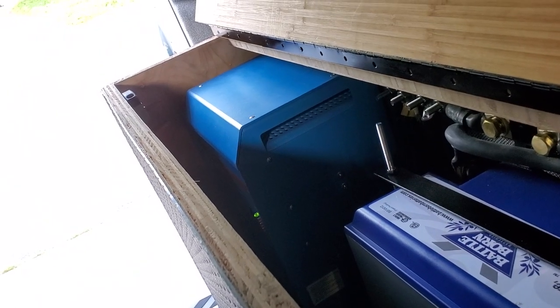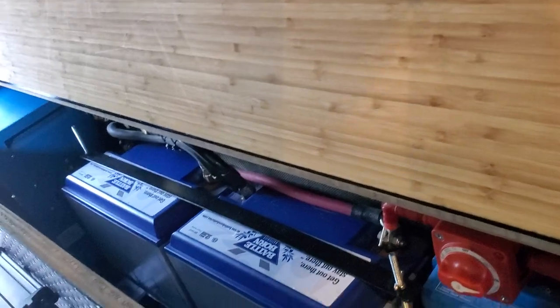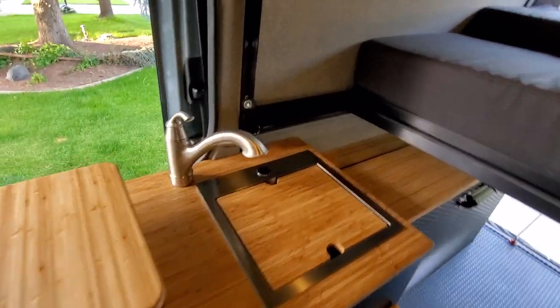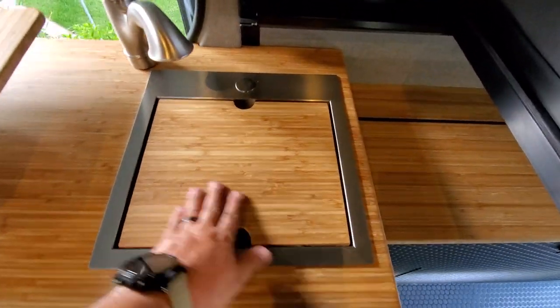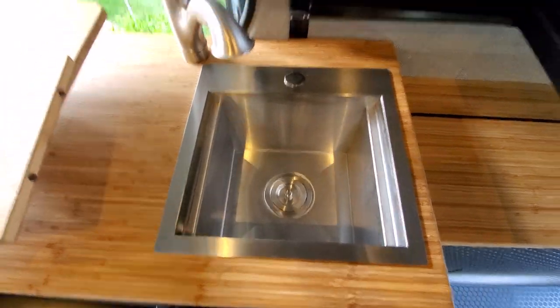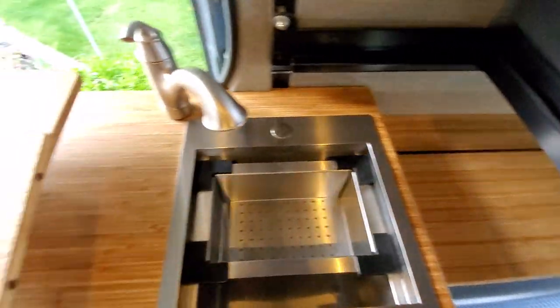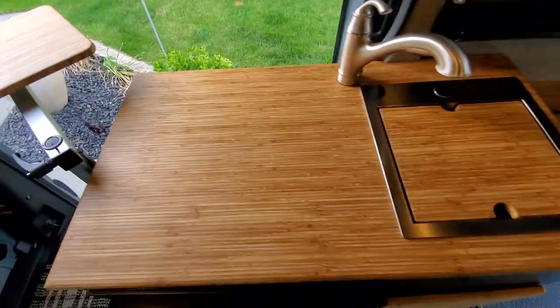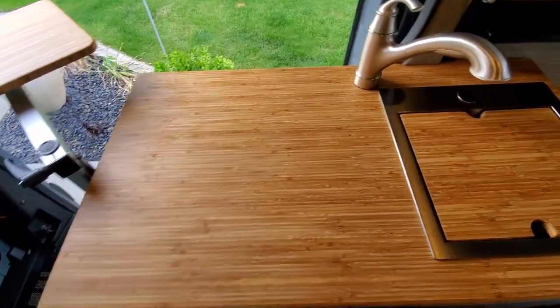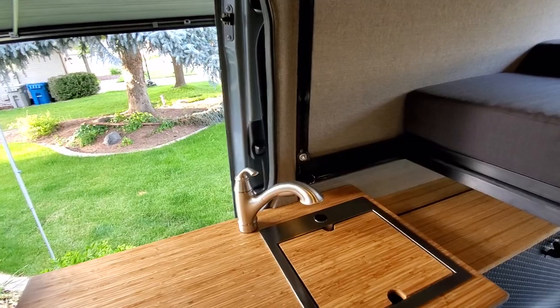You can pretty much run all kinds of stuff through the system — powers the microwave, coffee maker, whatever you want to run. We have the little Rivati sink with a nice strainer. The second lagoon table can get out of the way and you can set your stove up there — we sometimes inlay the induction cooktop permanently, but decided not to on this one and the customer liked that.